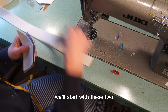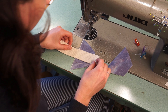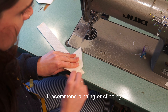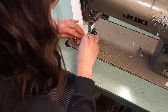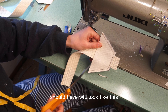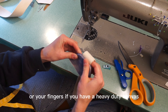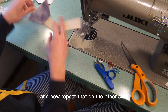Set two pieces aside and start with the other two — it doesn't matter which side you start on. Take your one-and-a-half-inch webbing and place it right in the middle with right sides together, sandwiching it in. Pin or clip, start at one end with a quarter inch seam, and make sure to backstitch. Go all the way up, going back and forth a few times for stability. The end will be sticking out a little bit — the longer piece goes on this side. Trim, then flip it inside out, press with an iron or fingers, and topstitch.